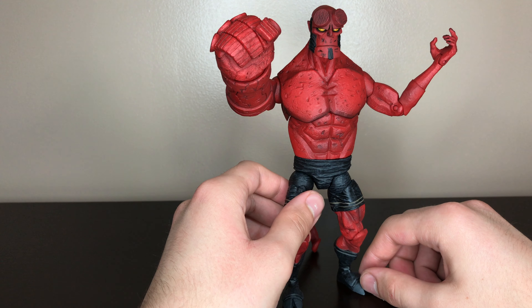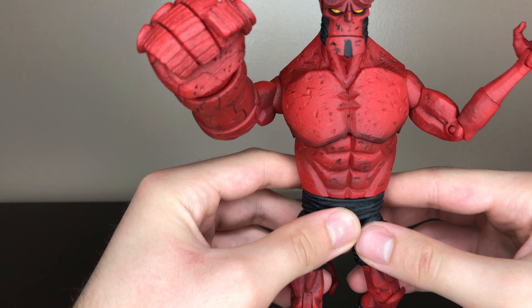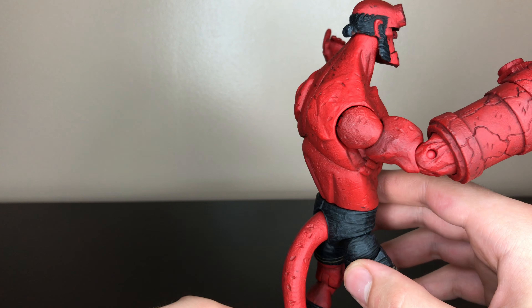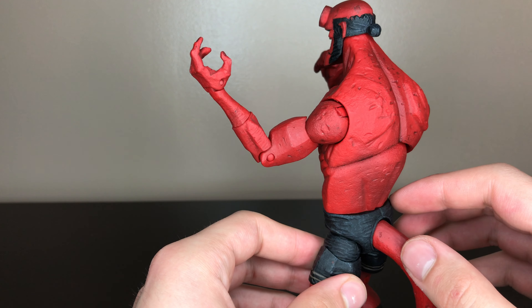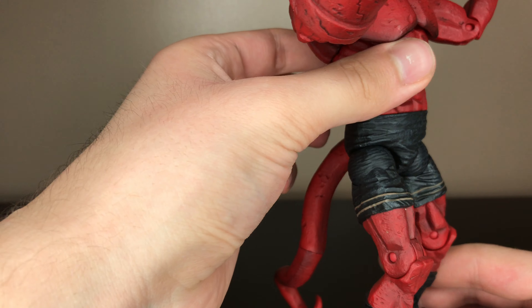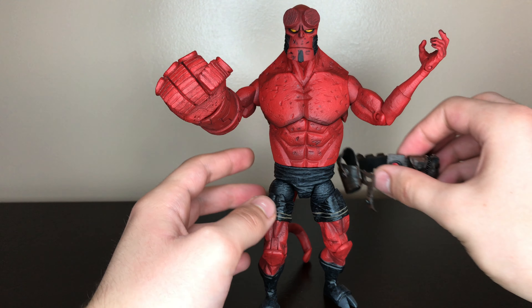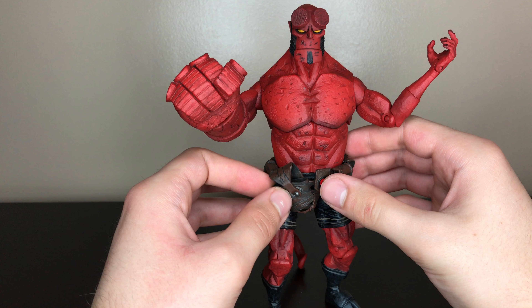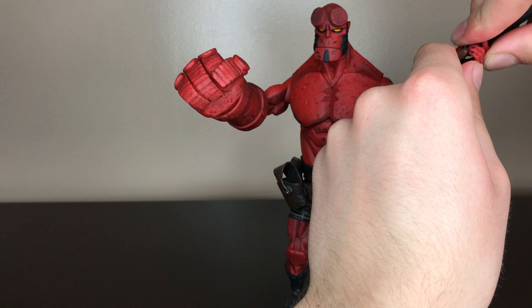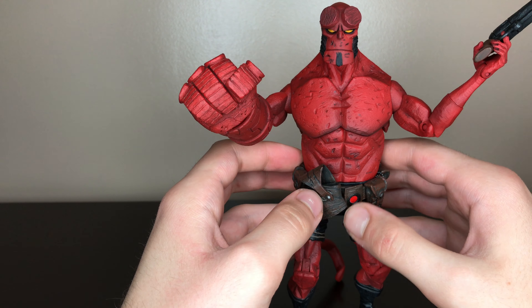This is Hellboy, based on the comic not the movie played by Ron Perlman. Here's some close-ups — you can see all the edging details, straight out of the comic book. There's also nice shading in the legs and the shorts. And that is Hellboy for you. Thanks for watching.